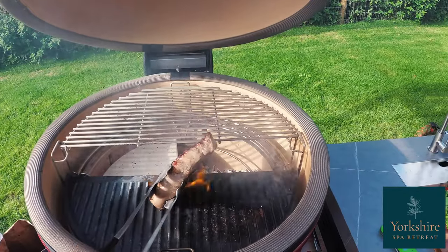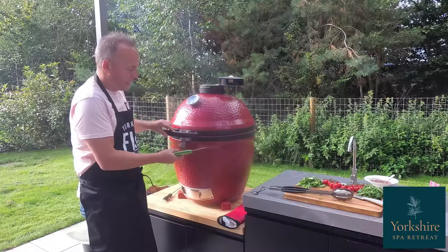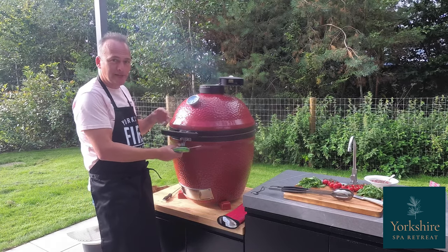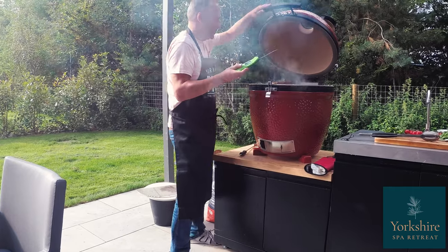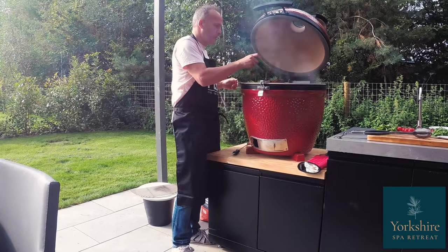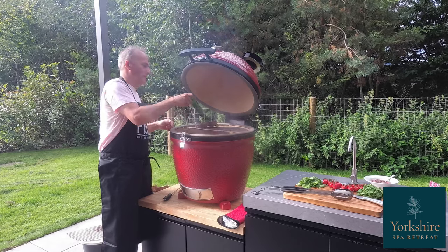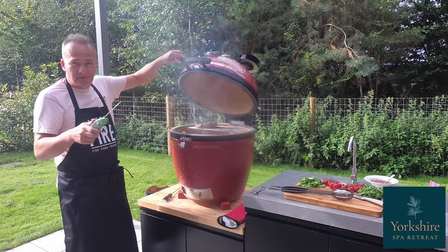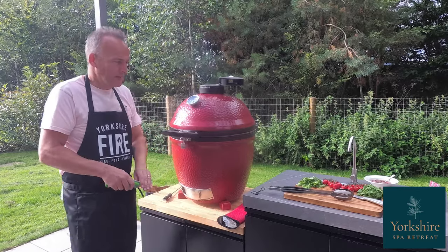Oh, a nice bit of flame touch there. So that's now on the indirect side. Cooking a nice ribeye steak — best medium to medium rare on a barbecue here. So with my meat probe, just into the thickest part, check the internal temp. Perfect — between 52 to 53 degrees C, and that's ready to take off.